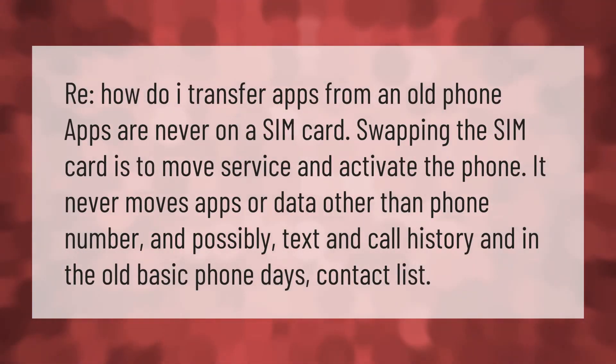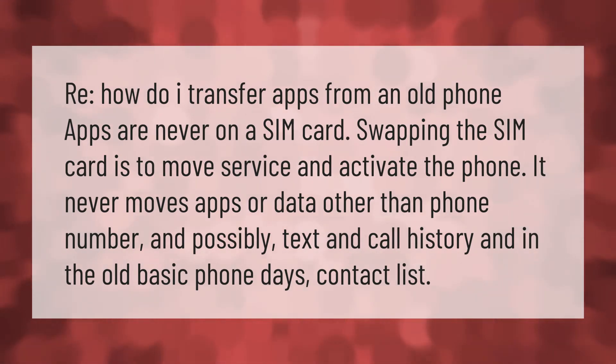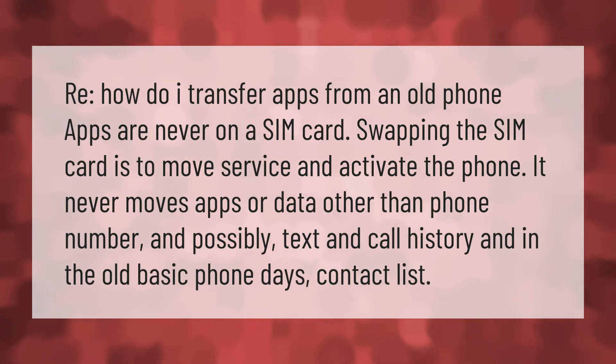How do I transfer apps from an old phone? Apps are never on a SIM card. Swapping the SIM card is to move service and activate the phone — it never moves apps or data, other than phone number and possibly text and call history, and in the old basic phone days, the contact list.